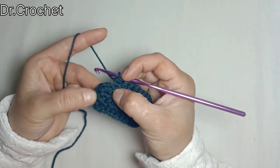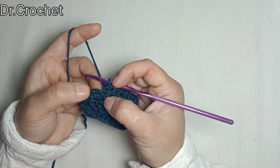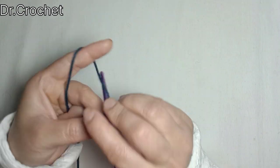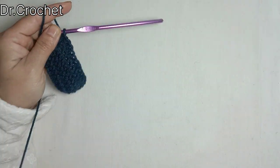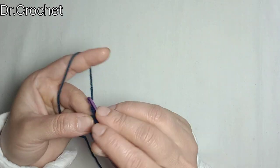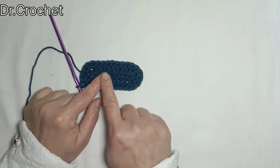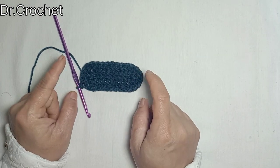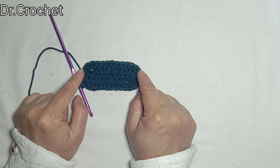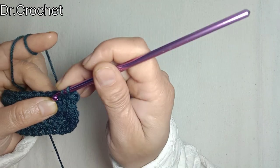Now I am going to make 2 half double crochets in the second stitch, then 1 half double crochet in the next, and 2 half double crochets in the fourth stitch. Join with a slip stitch to the top of the first stitch. You can see the oval shape is increasing. To increase, we are increasing the number of stitches at the edges on both sides. Now again make 1 half double crochet in each of the stitches.